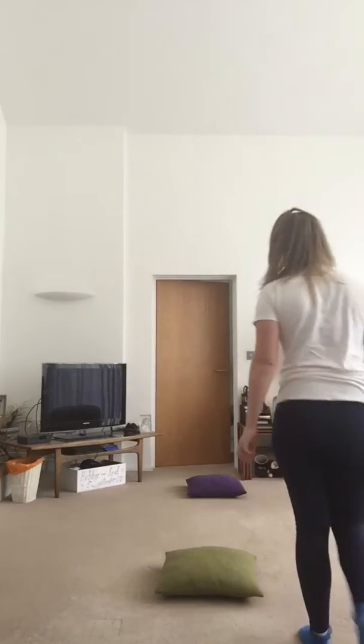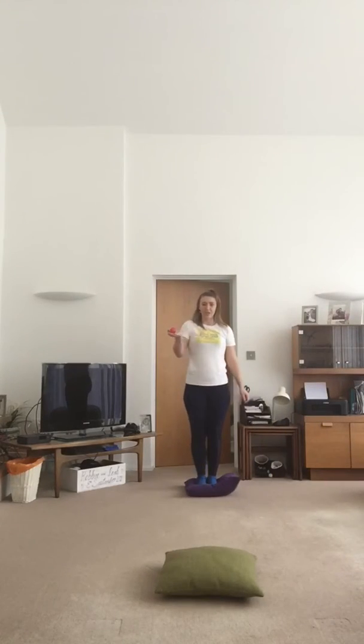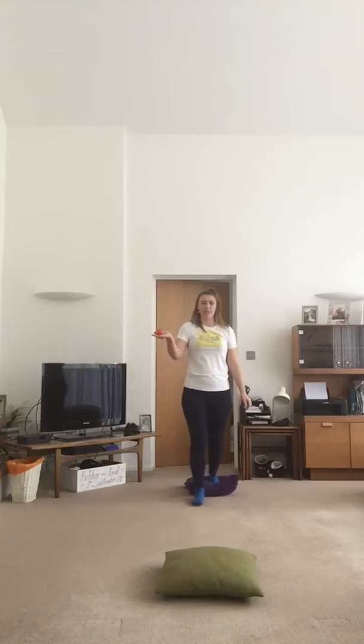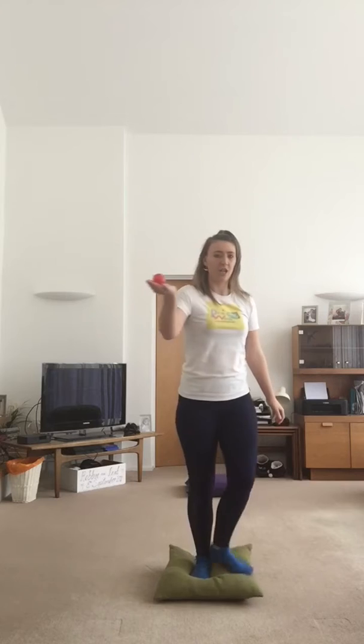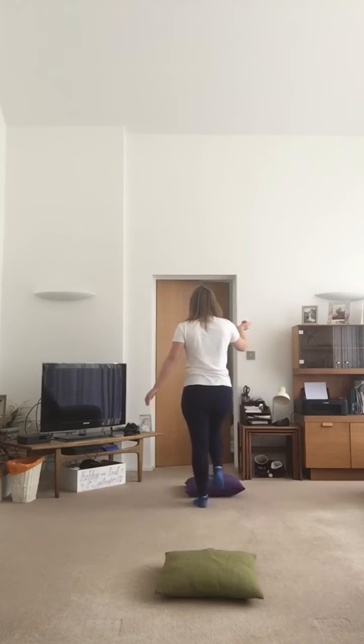So we're creating a start space and an end space. To start with, very very easy — have the children start on one cushion, keep the ball in one hand and try to hold on to it, make their way to the second cushion, still holding on to it, turn around and then make their way back.